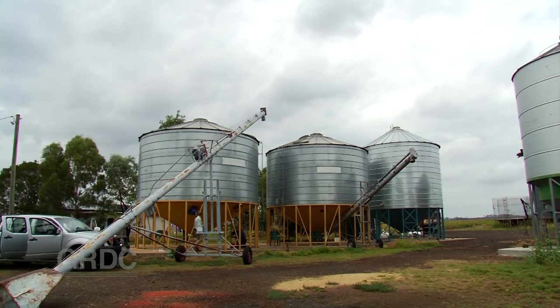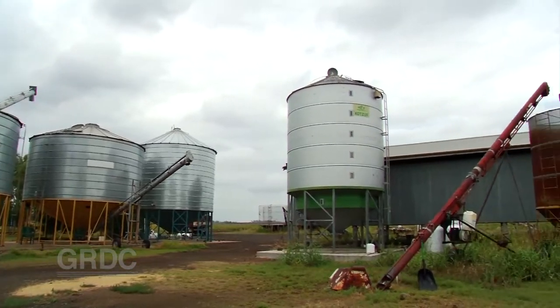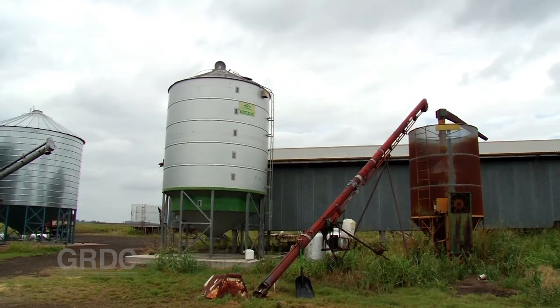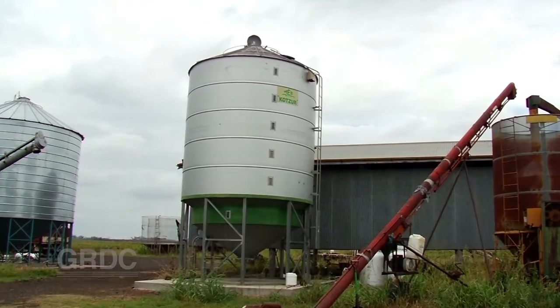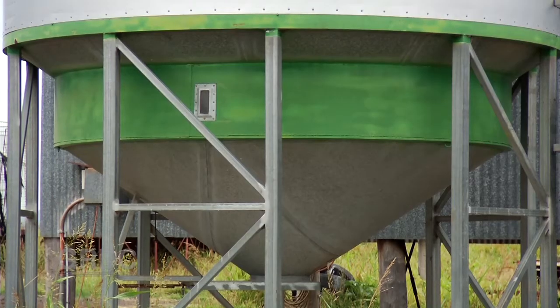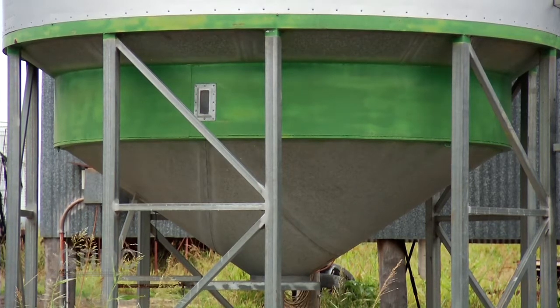Equipment choice is very important. With aeration drying we have a choice. We can go to purpose-built silos for aeration drying. An example is a Kotsa 60 tonne aeration drying set up with a three-phase 7.5 kilowatt motor, because we're looking for much higher air flows for aeration drying. The sort of air flow rates we're looking for are somewhere between 15 and 30 litres per second per tonne. This gives the reliability to aeration drying.